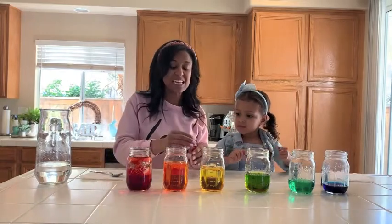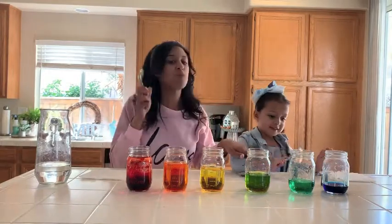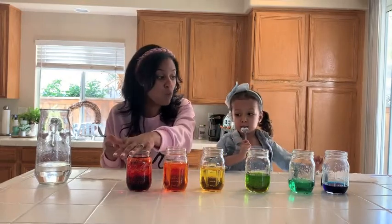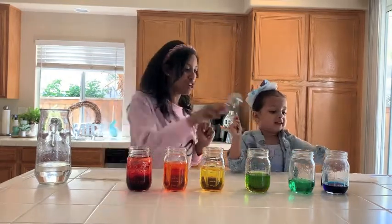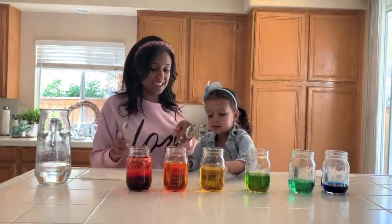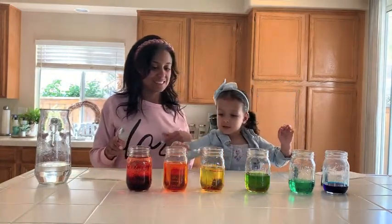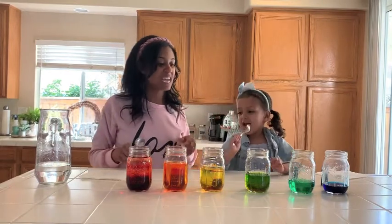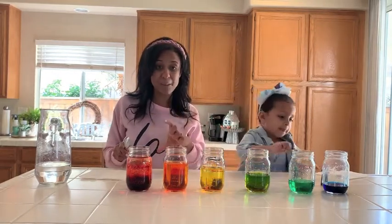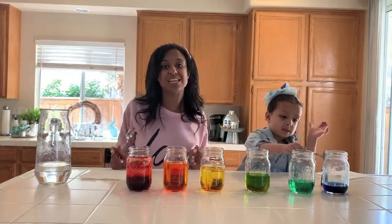So the next thing we're gonna use is our little spoons and we are going to make music. I want you guys to listen — let's see what cup is the loudest. Is it the one that's full with water or the one that barely has any water? As you guys can see, it started to get louder as there was more water in the cup. I hope you guys like this quick easy activity — it'll give you a chance to make a xylophone at your home.